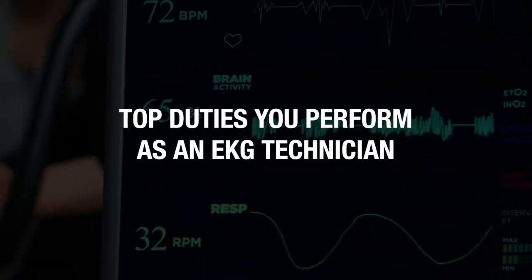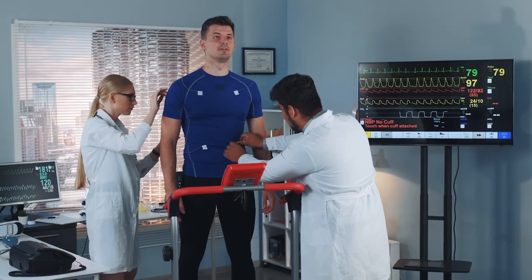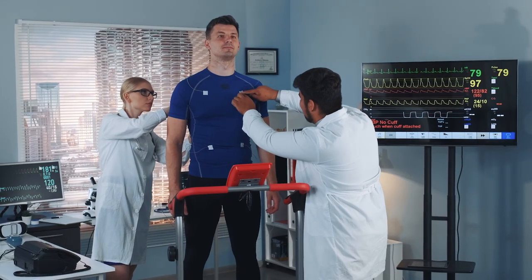Hey guys, what is going on? Landon here, and in today's video, we'll be talking about the top duties you perform as an EKG technician. Now, I already know what you're thinking — I just got to perform electrocardiograms or EKGs and call it a day, right? Well, kind of. That is your primary responsibility, but there are a few other duties that you have to perform — duties that we will be covering in this video right now.